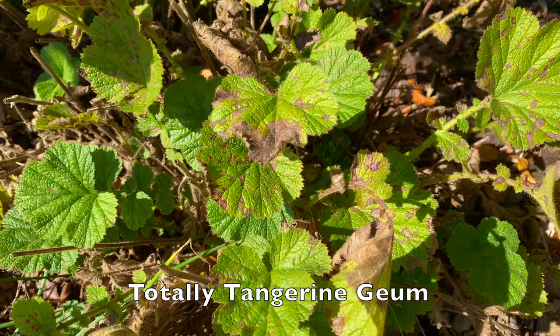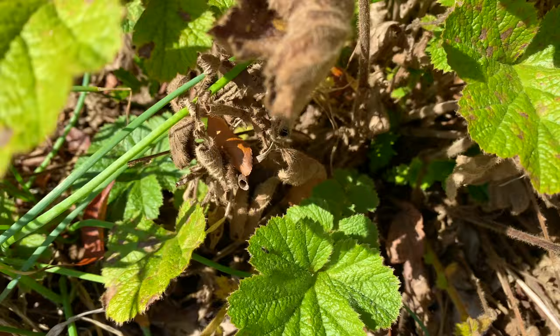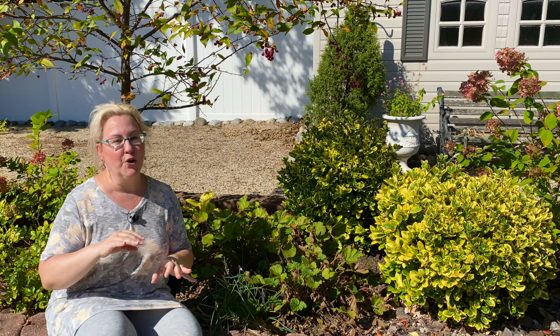My Totally Tangerine Geum here is looking a little beat up — it's got some black spot from two weeks of heavy rains. What I might do is come in and trim some of the worst looking leaves off, but leave the rest of the green leaves for beautiful winter interest. That's especially important to do if you are growing beautiful varieties of Heuchera or Heucherellas, which come in different colors and are just beautiful — you want to leave those to enjoy through the winter season.